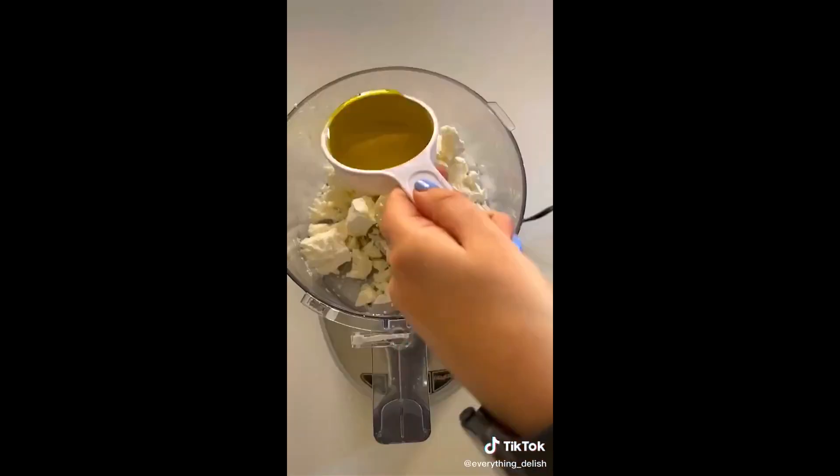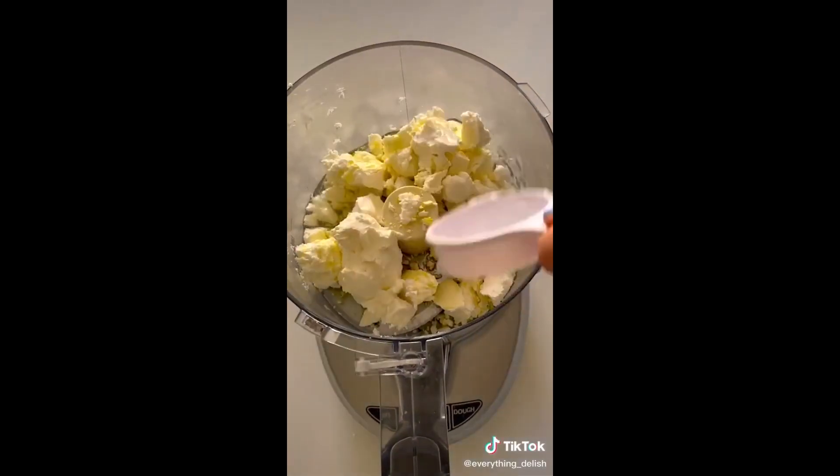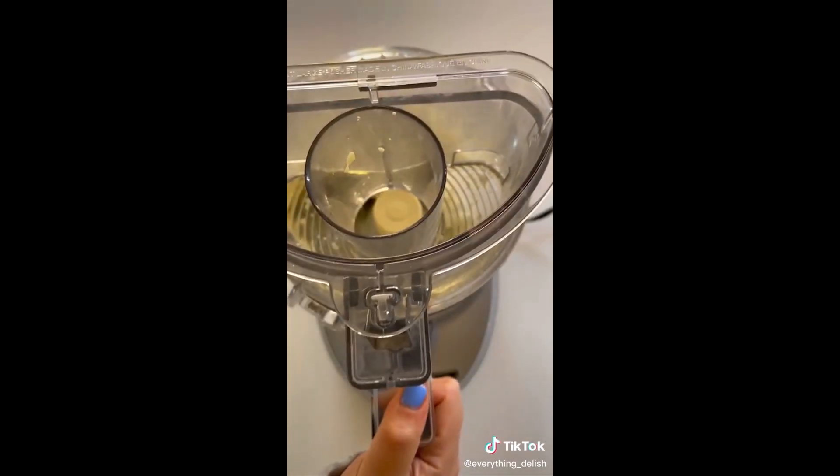Then we're going to crumble some feta, add some olive oil, cream cheese and water — that's what makes it extra creamy — into a food processor and process for about two to three minutes.